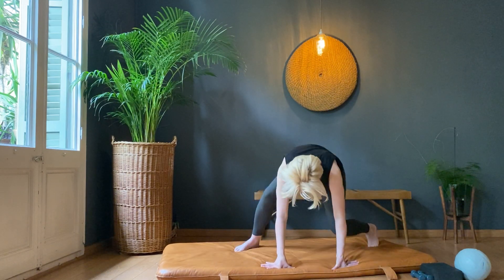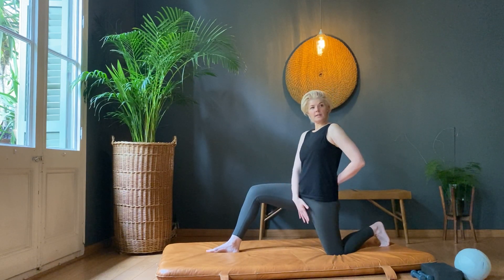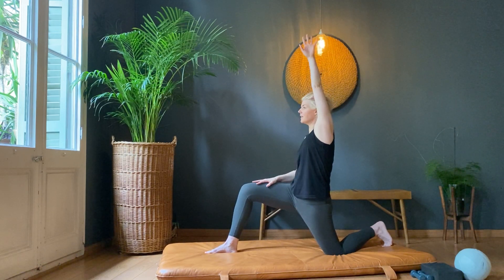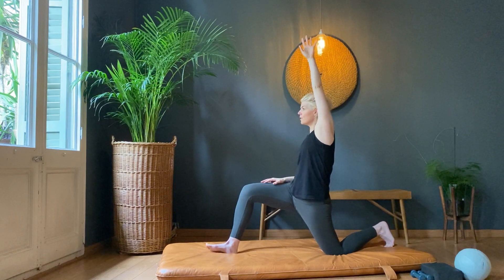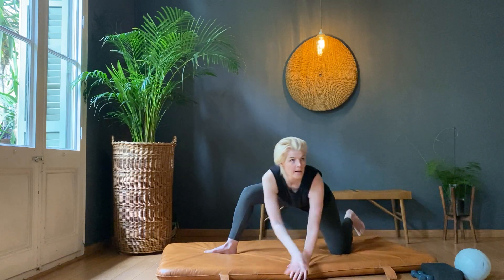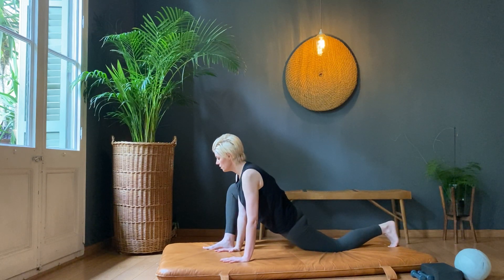Ten down to one. Take it down into a deep stretch. Let the leg swing to the side — hold. Ten, nine, eight, seven, six, five, four, three, two, and one.